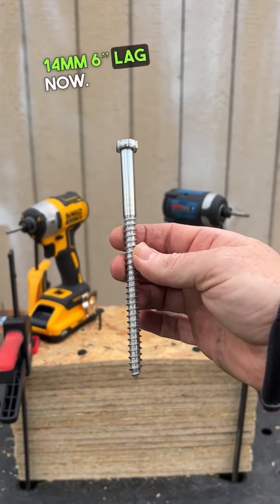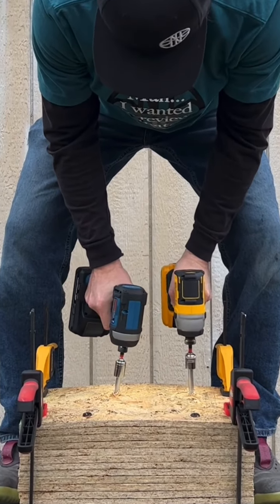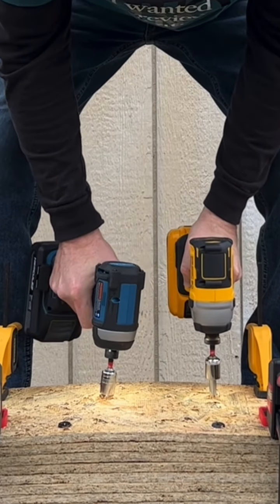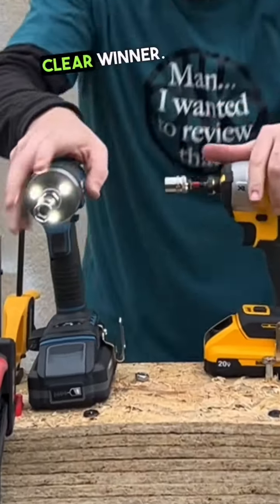Let's do the 14-millimeter 6-inch lag now — nice and level. And the DeWalt pulled ahead even more — clear winner on that one.